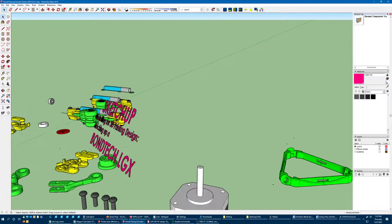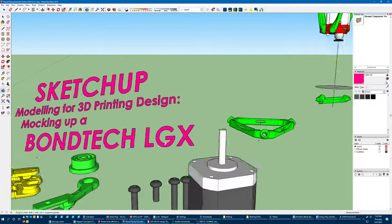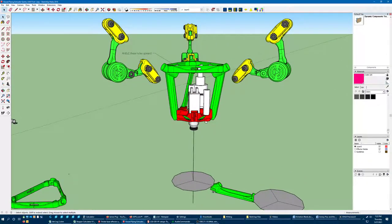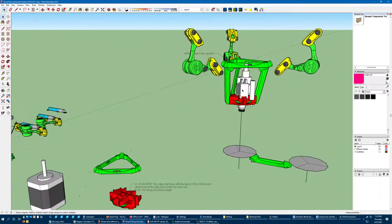I have gone ahead and bought myself a Bontech LGX large gear extruder. I'm pretty excited about that. I already had a flying setup for flying the Nimble. It's already a light extruder, but I thought maybe if I do a flying setup with that it will be lighter still. It added a lot of complexity for very little gain, which made sense because the Nimble is so light. But I think there are advantages to be had with an extruder that is actually driven by a motor right on it with metal gears.